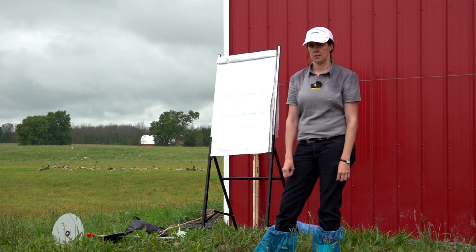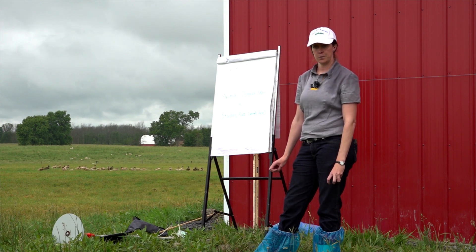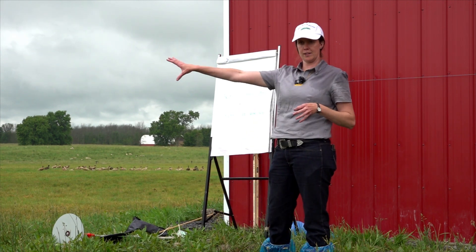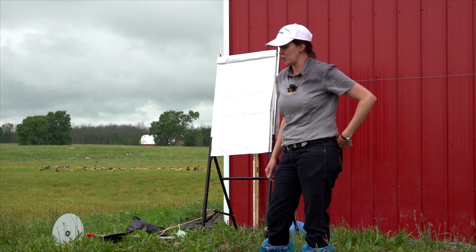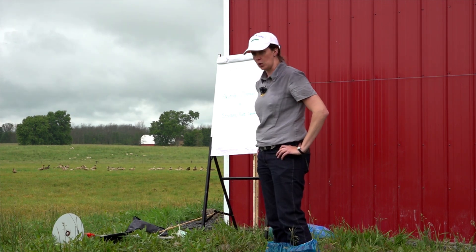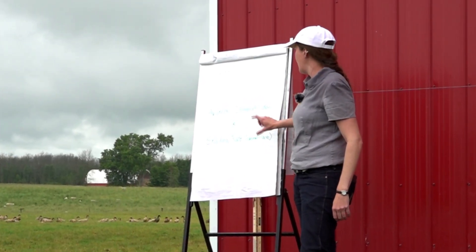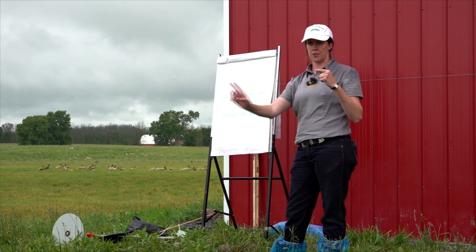For example: 150 ewes grazing the home farm of 400 acres. We'll separate the weaned lambs grazing other ground as a separate group. So 150 ewes divided by 400 acres gives a stocking rate of 2.375. You then take your animal demand and multiply by that stocking rate — 2.375 — and that gives you the minimum grass growth rate you need to keep up with livestock demand.